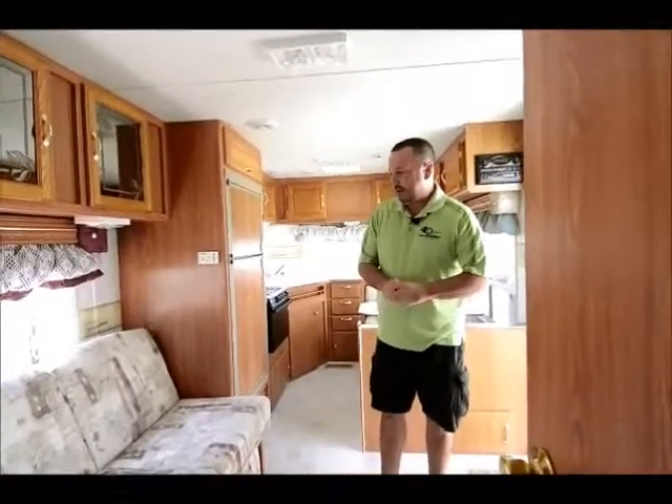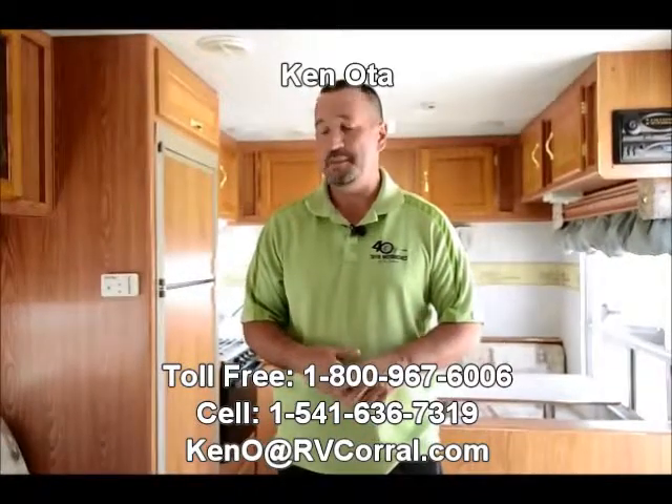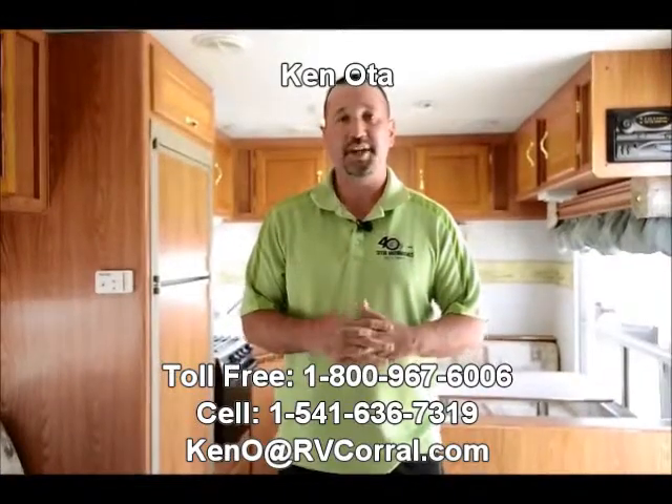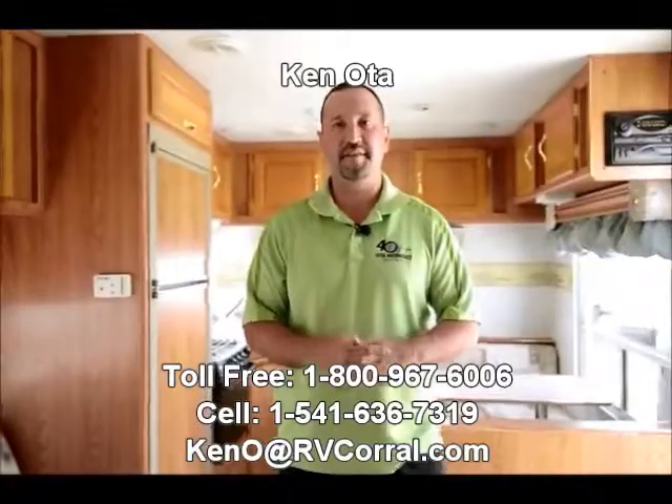So that pretty much wraps it up for this '01 Sunnybrook. There's probably a lot more to it that I've missed but I only have so much time. If you have any questions, you can call me — my name's Ken. My cell number is 541-636-7319. I'm the one that took it in on trade, so I know all about it and the history of it. I'd really appreciate it if you ask for me. Call me anytime — appreciate you viewing my video, have a great day.